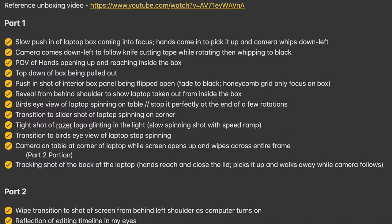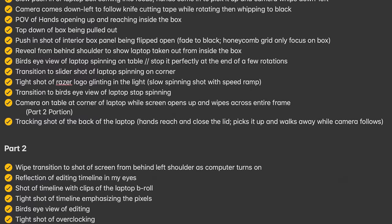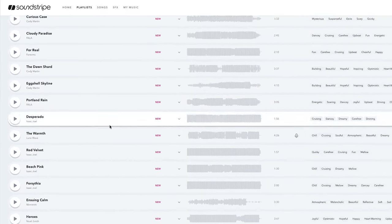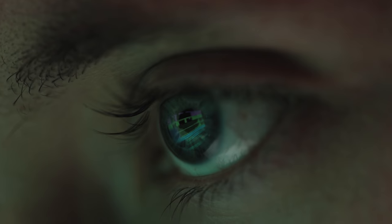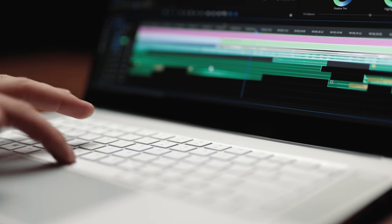Before I shoot I always sit down and throw together at least a quick shot list so I can make sure that I have enough shot variety and my sequence is cohesive. The difference in the pre-planning process between this video and other b-roll videos I've made in the past is this time I didn't pick out the song beforehand. It was a nice change of pace to focus solely on the visuals and not have to think about how well a shot is going to flow with the music.